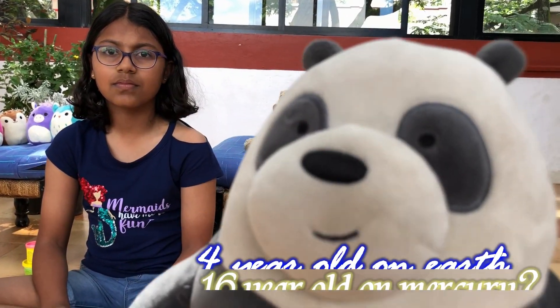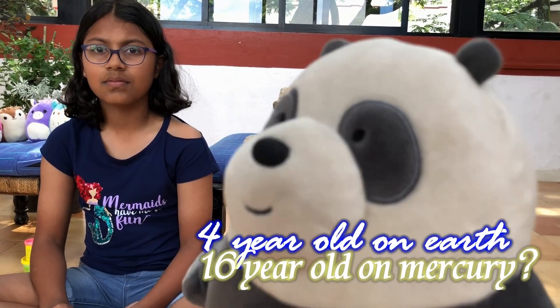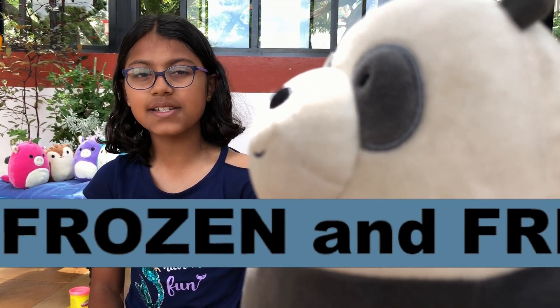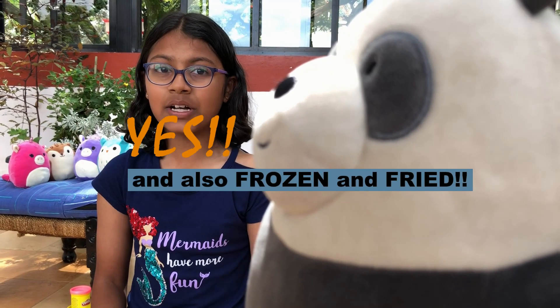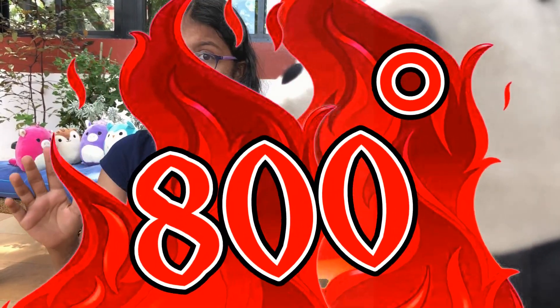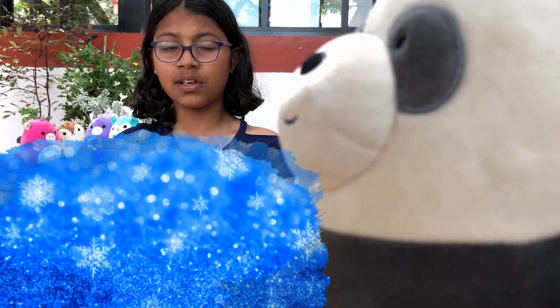So if I'm four years old on Earth, I'll be 16 years old on Mercury, right? Yes, Cuddles. And you'll also be first burnt and then frozen. Because the side facing the sun is very hot — about 800 degrees. And the side away from the sun is about minus 300 degrees. That's hot and cold.